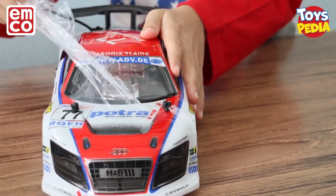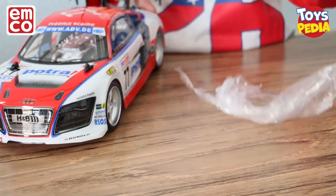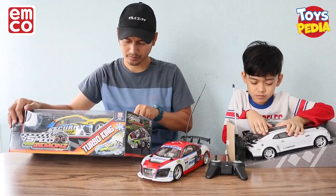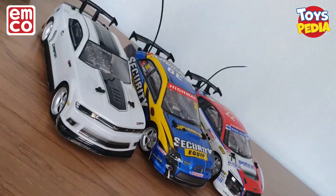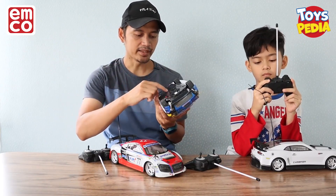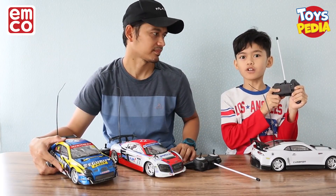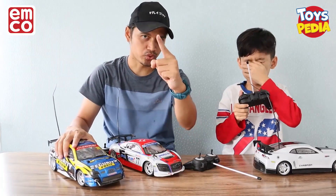Waaaah! Nah keren-keren banget ya! Untuk baterainya, ini menggunakan baterai A262 untuk di unit mobilnya, dan dua baterai A2 di remote control-nya. Yuk langsung kita mainkan di luar!